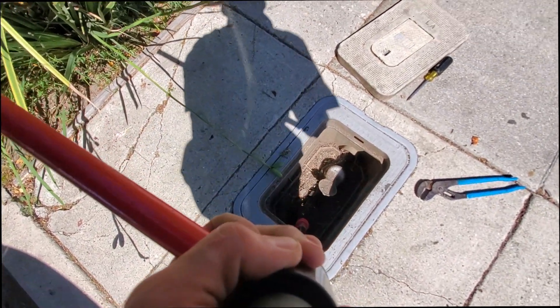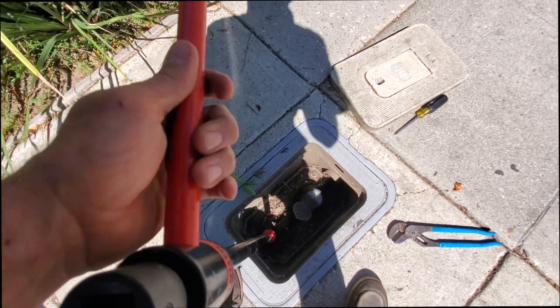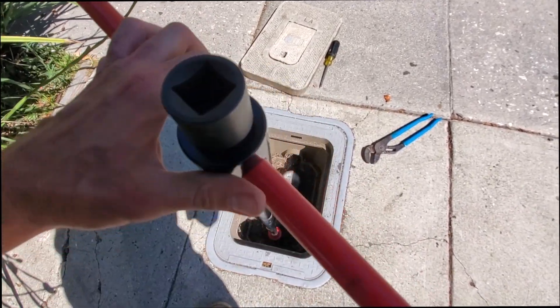These water meters are notoriously known for being so hard to close, dude. I'm really having a hard time. I got it to go a little bit, but let's finish it all.